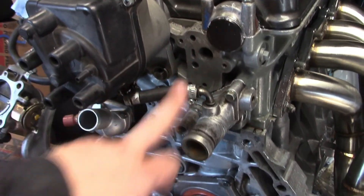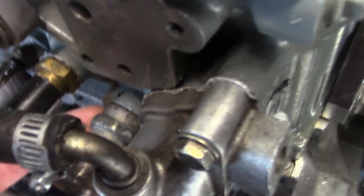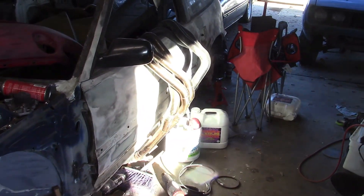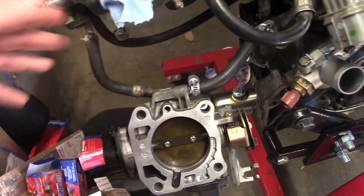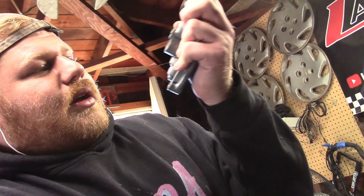I'm going to need a VTEC solenoid gasket. They literally siliconed all these plugs in for some reason - they even siliconed this one which has threading into it, which I don't understand. I need a throttle body gasket because the last throttle body was all covered in silicone. I also need a VTEC pressure switch which I don't have currently. There's a lot of stuff going on today.